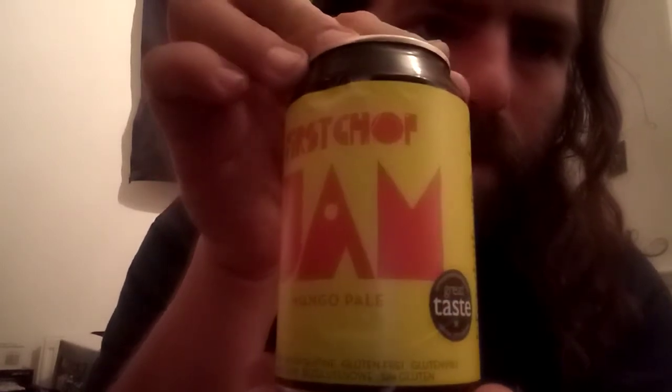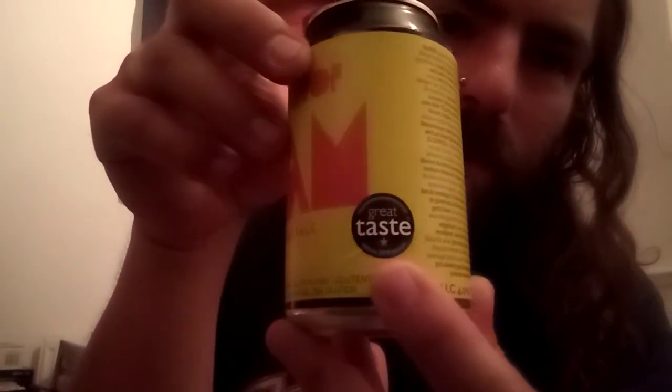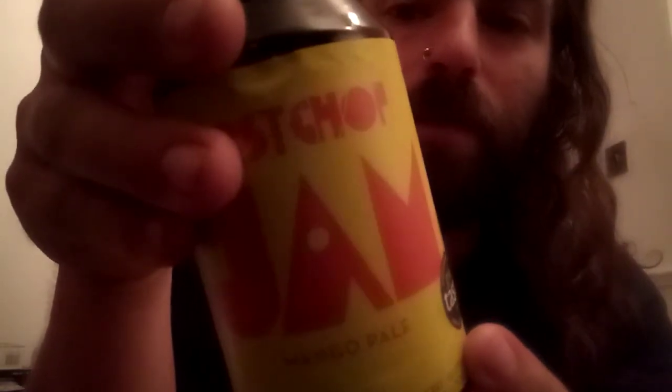So what have I got for you today? This is the second one of the First Chop beers that I had from the Flavorly box the other week. This is actually the First Chop JAM — a mango pale. It has won a Gold Star at the Great Taste Awards in 2019, so I expect good things from this one.